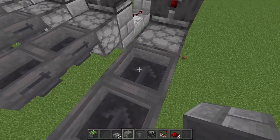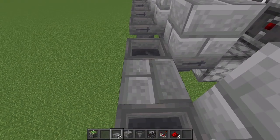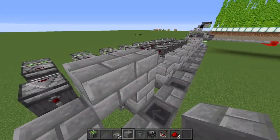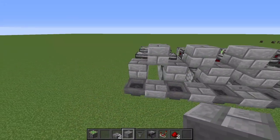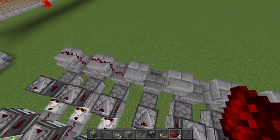Now place a stone brick block on every single one of these first hoppers here on all nine modules. Place a slab in between all the gaps here for all nine of these modules. Next, place a stone brick block one block up off of all of these so that it alternates by going down, up, down, up, all the way across. Now take redstone dust and place it across all the tops of these alternating blocks.